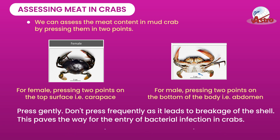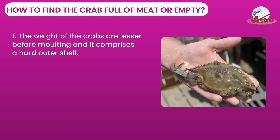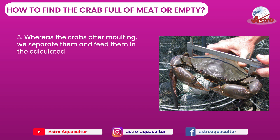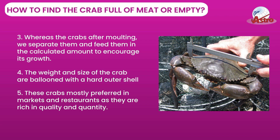This paves the way for bacterial infection in crabs. How to find if the crab is full of meat or empty: 1. The weight of the crabs is lesser before molting and it comprises a hard outer shell. 2. It is not suitable for restaurant use. 3. Whereas crabs after molting are separated and fed in calculated amounts to encourage growth. 4. The weight and size of the crab are ballooned with a hard outer shell. 5. These crabs are mostly preferred in markets and restaurants as they are rich in quality and quantity.